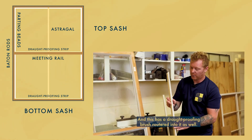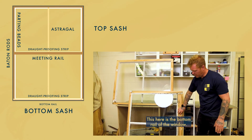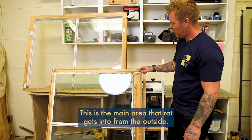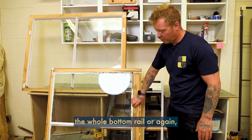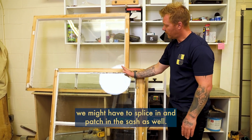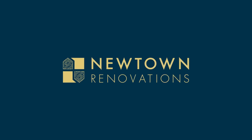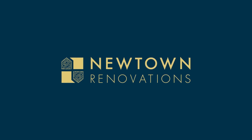This here is the bottom rail of the window. This is the main area where rot gets in from the outside. Sometimes the whole bottom rail will have to be replaced, or we may have to splice in and patch in the sash as well. This is the main area of concern.